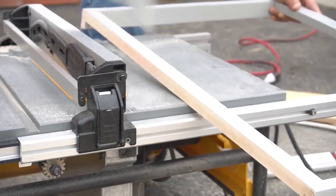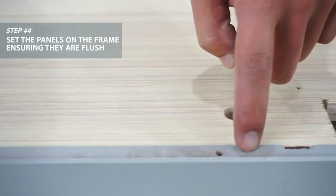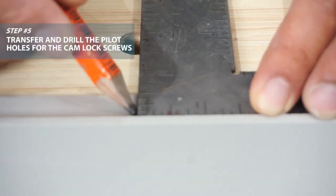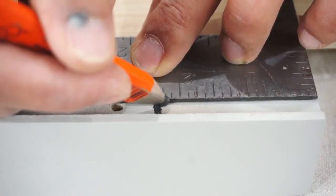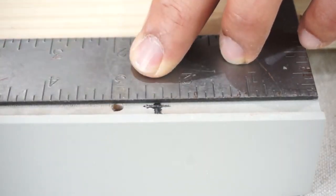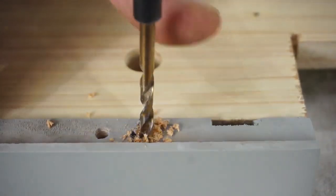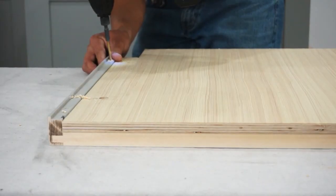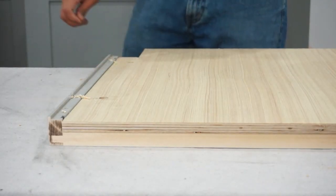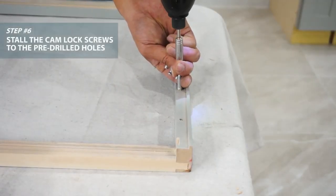Our frame is cut to size now. We need to move our pilot holes for the cam lock screws. Transfer those and mark the lines from the center of the cam lock positioning. Make sure it's centered. Drill the pilot hole for each cam lock, then screw the cam lock screws to the frame.